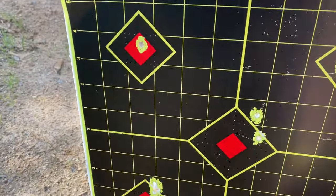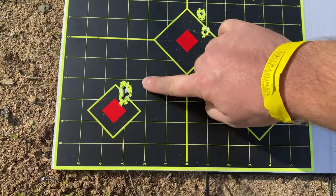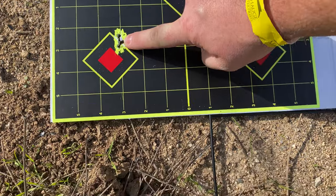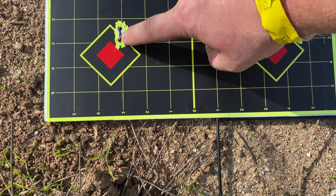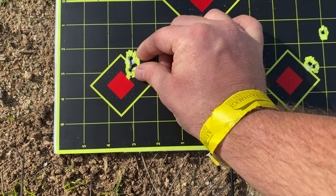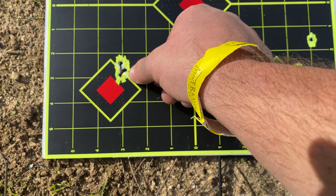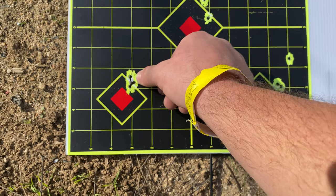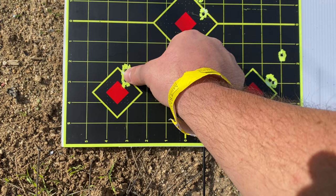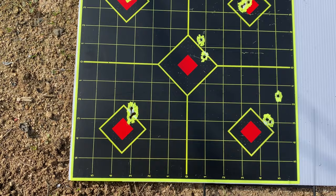This is crazy. This is the 100-yard target — that is a four-shot group: one, two, three, and four, all touching. That is like three quarters of an inch. Line to line is one inch, so that one is right on the line and that one is under the line — so that's a three-quarter-inch group at 100 yards. That Lushie is a bad boy.